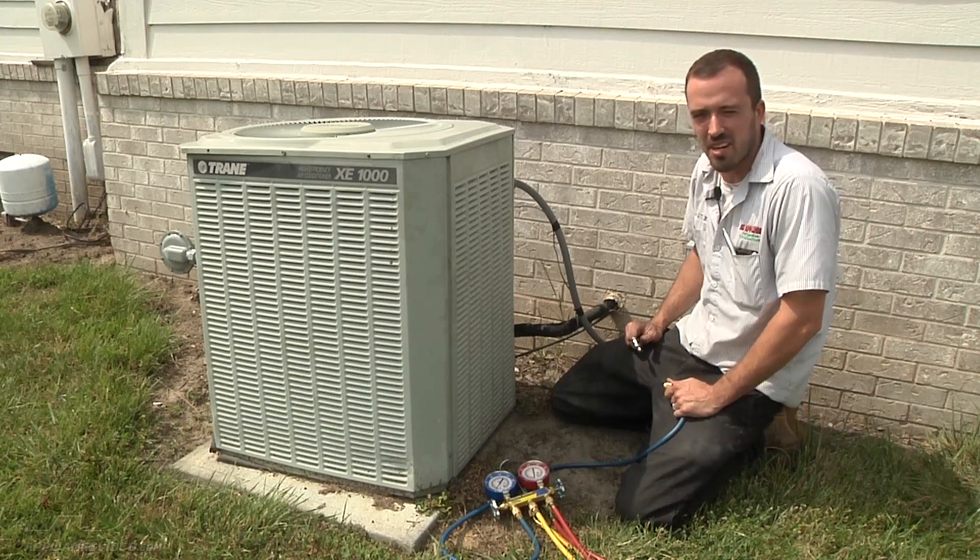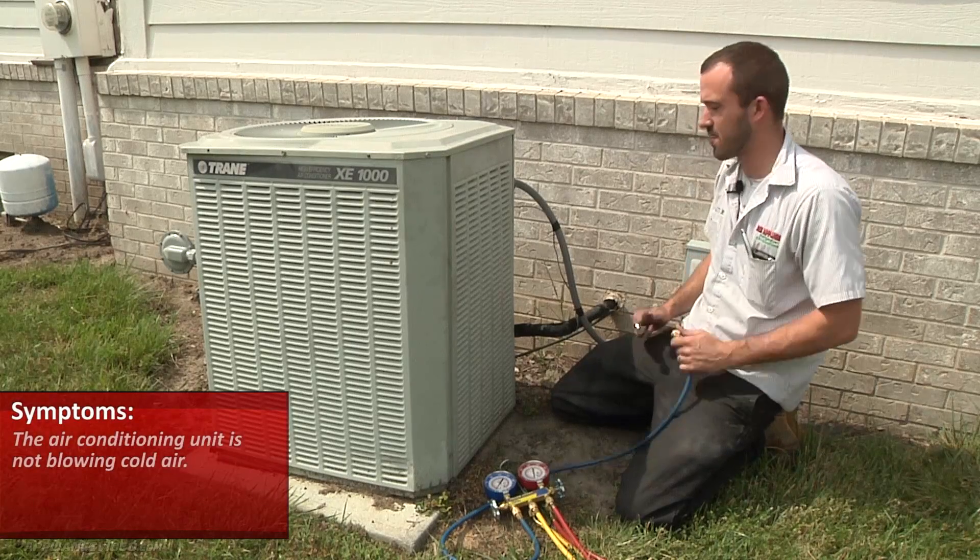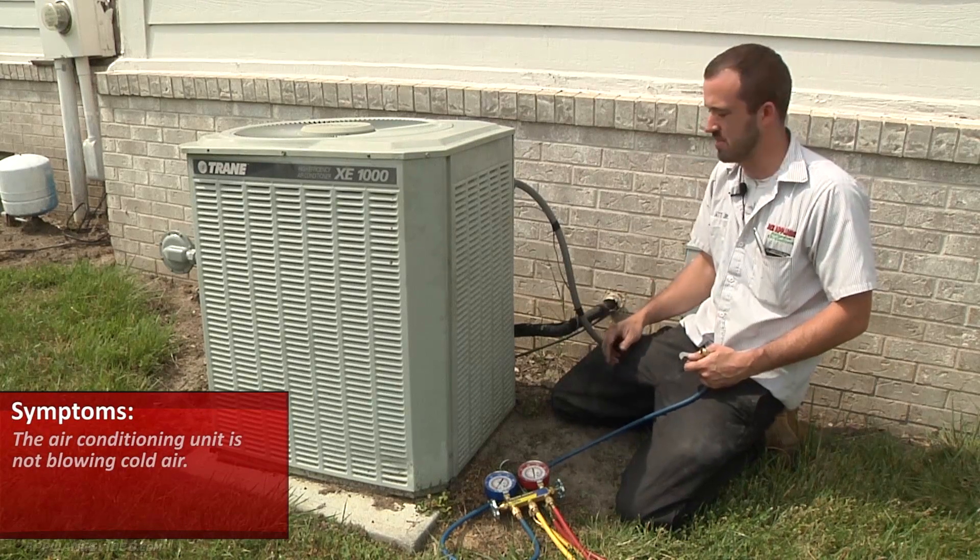What we have here is a central air unit. The customer's complaint is that it's not blowing cold air. First thing we're going to do — we had the customer start it up from inside.